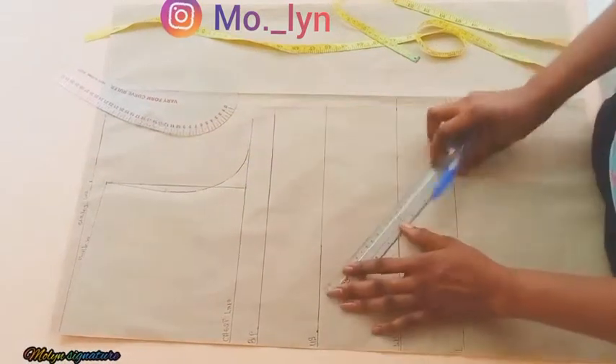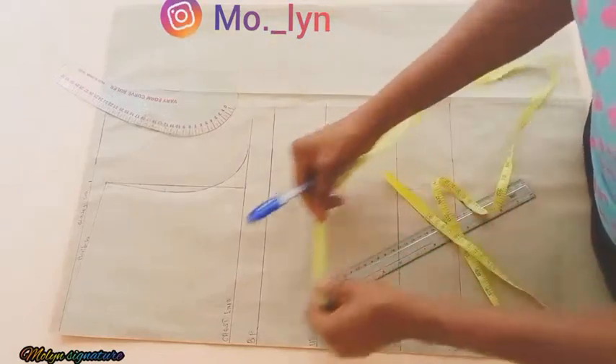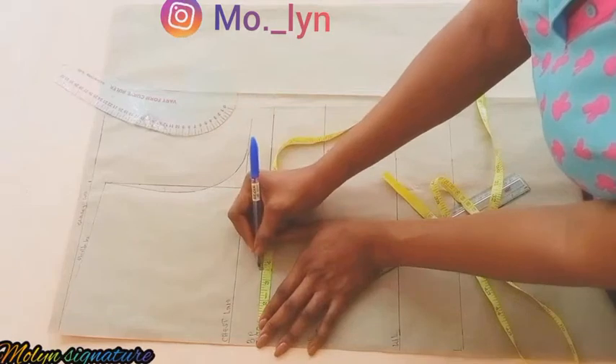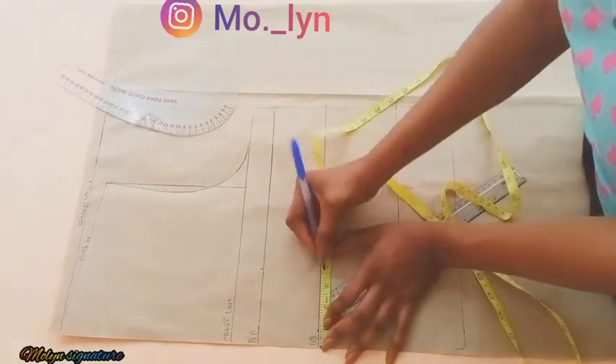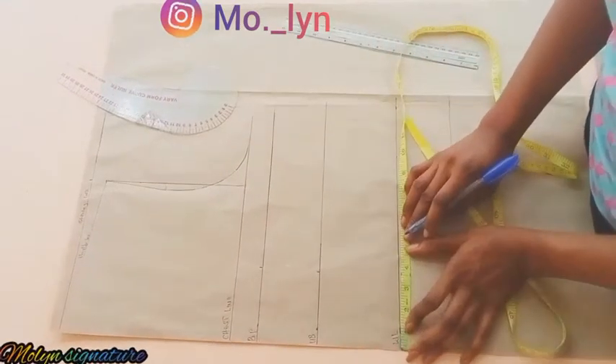The next thing I'll be doing is to get half of my bust span measurement, also known as my nipple-to-nipple measurement. My bust span is 7 inches divided by 2, which is 3.5 inches. I'm going to be marking that along my horizontal lines and connecting it with my ruler.